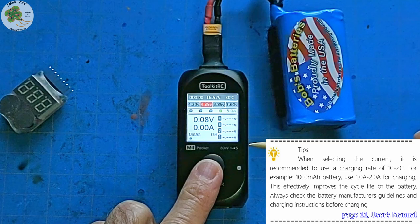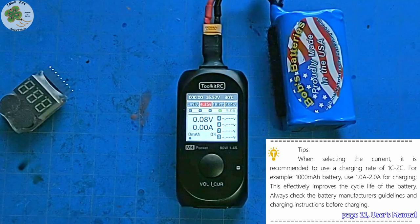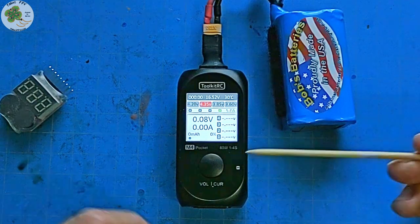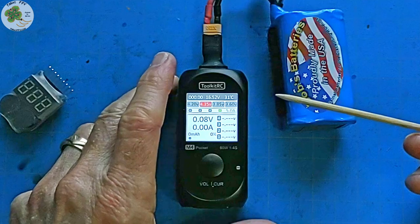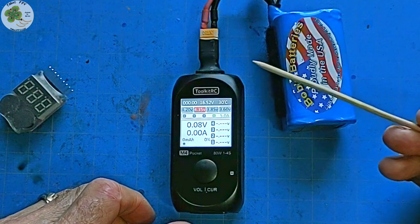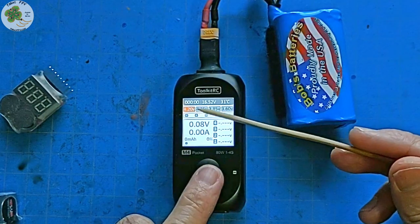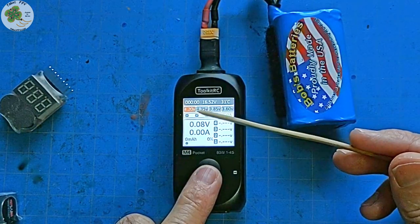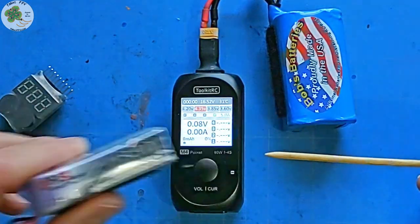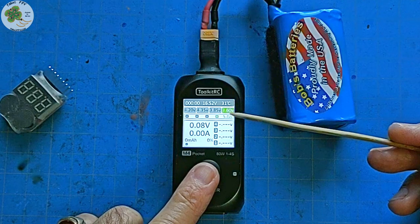On page 11 of the user's manual, for safe charging you normally want to use an input amperage rate of 1 to 2 times the battery's capacity, known as 1C to 2C for LiPos and LiHV batteries. This means since the minimum input amperage for the M4 Pocket is 1 amp, I won't be charging any batteries with a capacity less than 500 milliamps. To change the charging cutoff voltage, simply long press the button to cycle through: 4.2 volts for a regular LiPo, 4.35 volts for a LiHV, 3.85 volts for LiPo storage, or 3.6 volts for LiFe batteries.